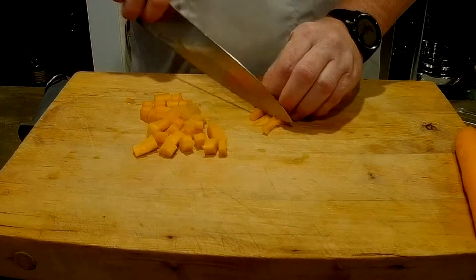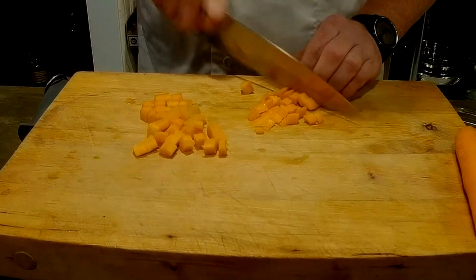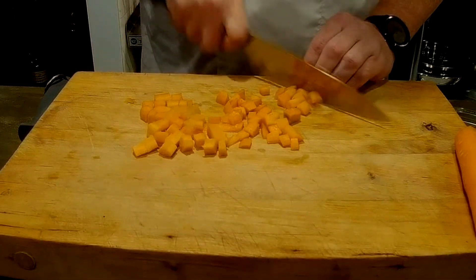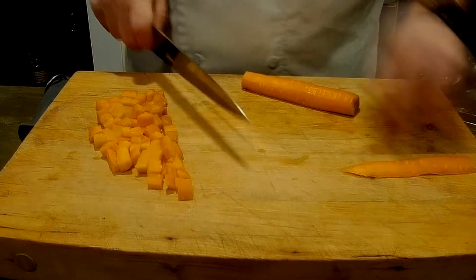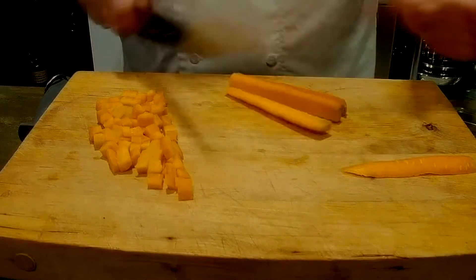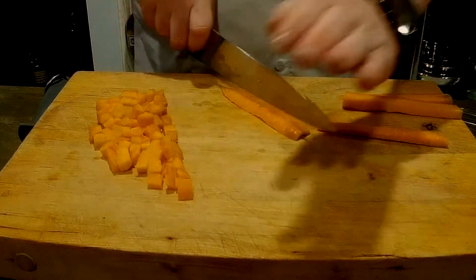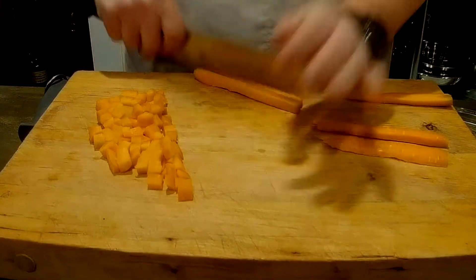We've got some of those tapered pieces and that's okay. But for the most part I've got a bunch of dice here that's all the same size. So let's do another one. I'm going to take that first slice off and put that to the side so that we have that nice flat piece of carrot. And again, cut some nice flat pieces, and now we can take those flat pieces and turn those into some nice sticks.